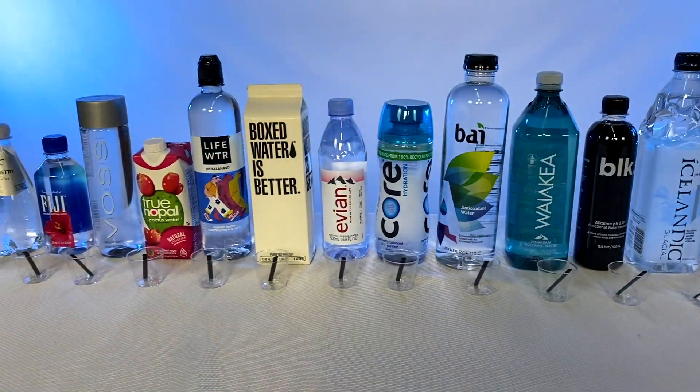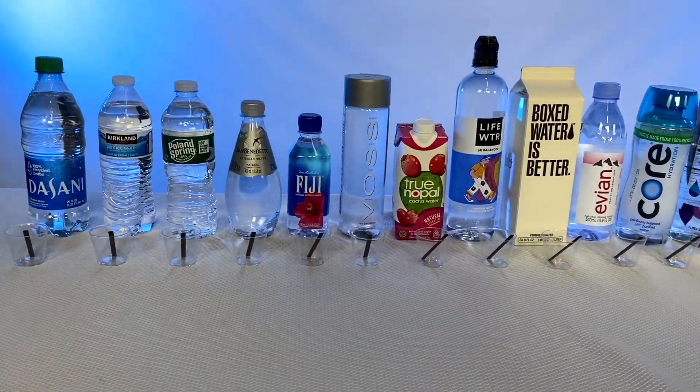Hi everyone. Today we're talking about pH, and because we're talking about pH, we're going to test the pH of all these different waters that I have here.